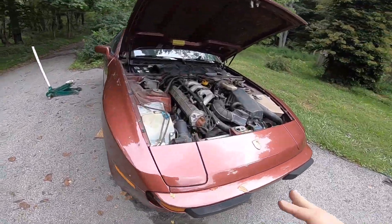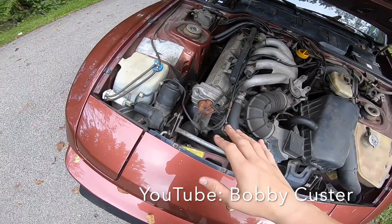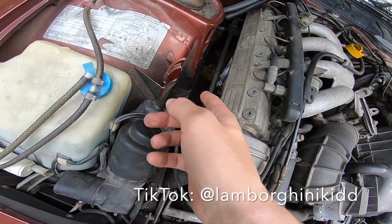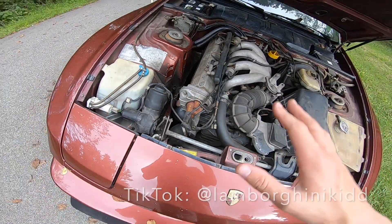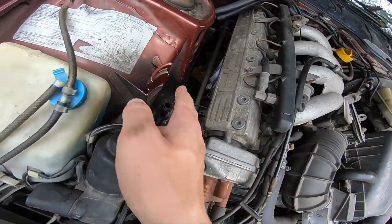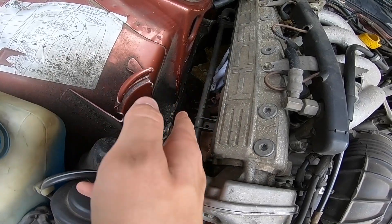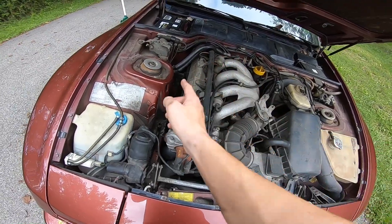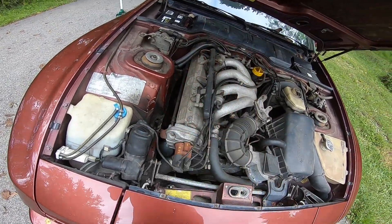We're back at it again with the 944 exhaust. I talked to some people on the forums. One guy said that the exhaust side engine mount actually kind of collapses sometimes. So what we're going to do is take loose those two top bolts - both 13 millimeter - and basically jack the engine up and kind of pull it away from that piece, hopefully being able to fit the exhaust up through.